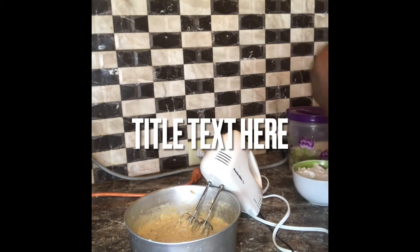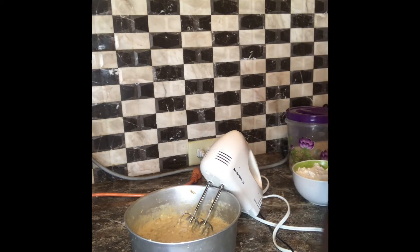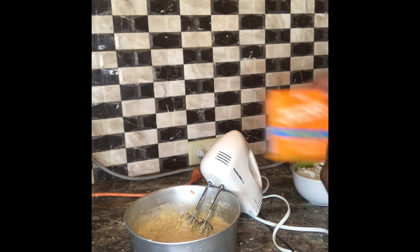Now we're going to add about a tablespoon of baking soda.